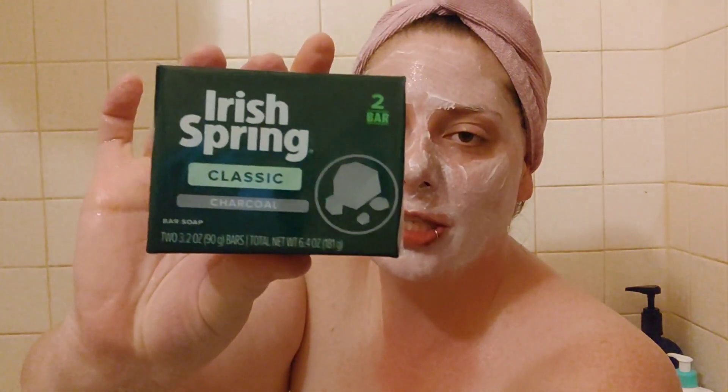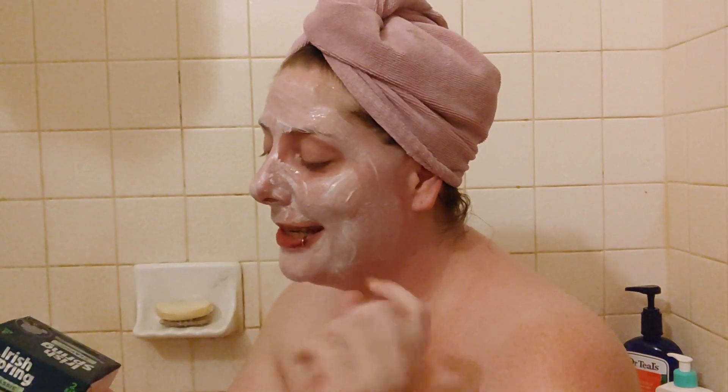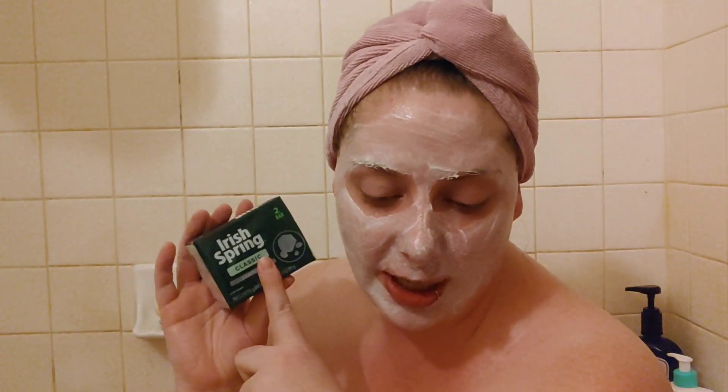Hello, thank you so much for coming back to join me for this week's beauty throwback. Today I have a bar soap that I did not know was so old — I'm talking about the original Irish Spring. This one does have charcoal in it because I wanted to try it, but this is the classic Irish Spring. If you'd like to hear more about this, including when it got started and all that, please keep on watching.